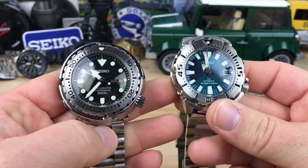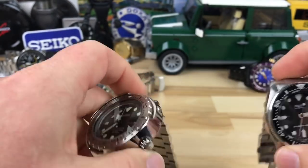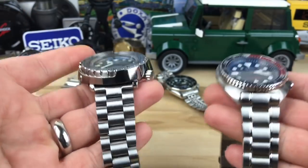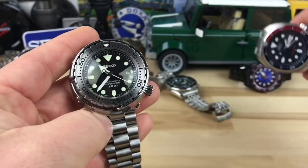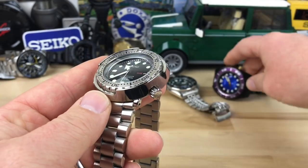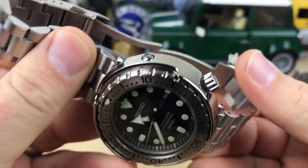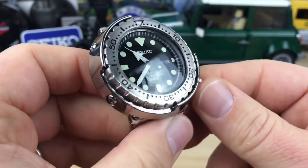There it is — a quick look. The main thing is how deceiving it is size-wise. A lot of people worry it will wear too big and it doesn't. Weight-wise, it feels closer to the Turtle with the Strap Code end-mill. If you're pulling off a Turtle or a Sumo you'll easily pull off one of these. If you're interested, snag a used one — the movement is great, the battery lasts a few years, you just swap in a new one.